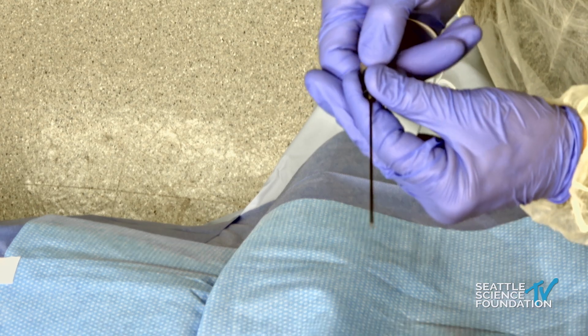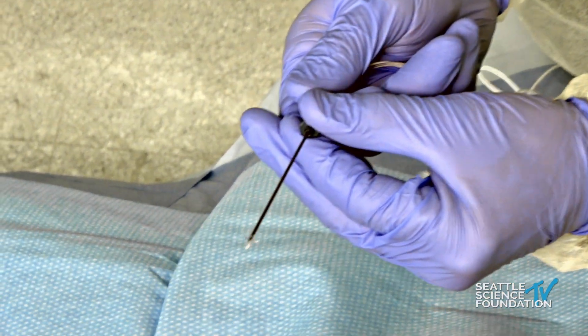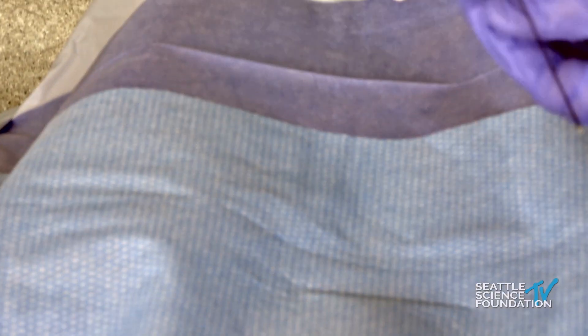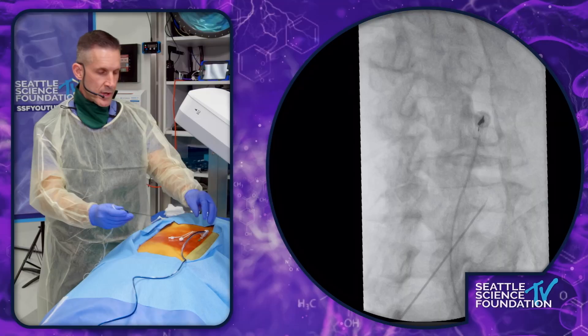Once you get into the space, you just turn this little gray knob. Those little tines open up and make kind of a bell-shaped lesion. So you're going to get a better lesion size than standard RF, but it's a more cost-effective way of doing this.